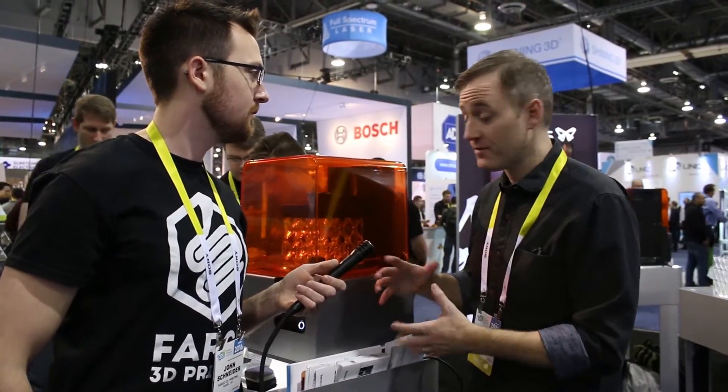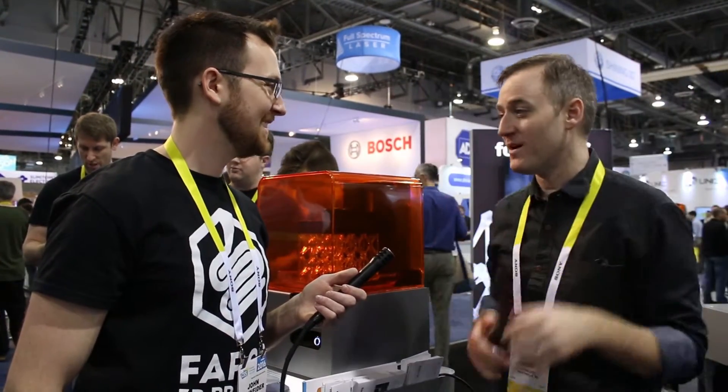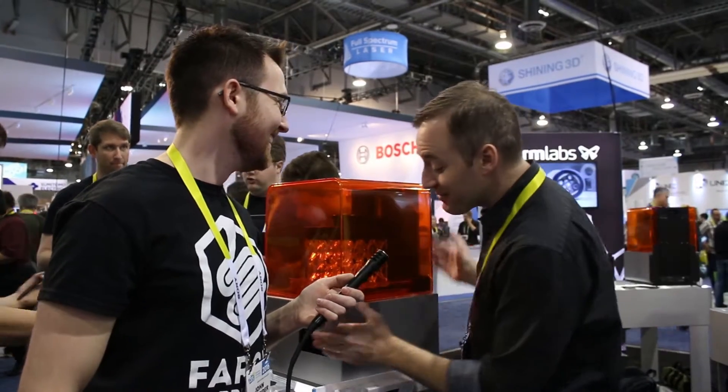The biggest thing after all that technical detail is that the Form 2 is now extremely reliable. One of the dirty secrets about 3D printing is that printers aren't always reliable — you'll start a print before bed and wake up to a nightmare. If it's an FDM machine there's filament everywhere; if it's a resin machine, things have screwed up.